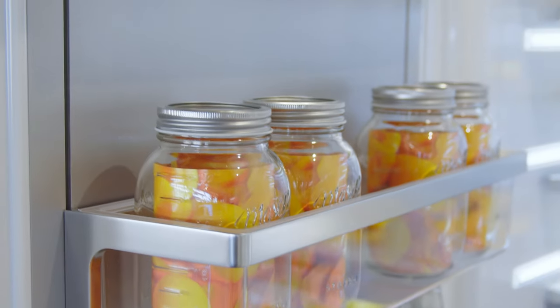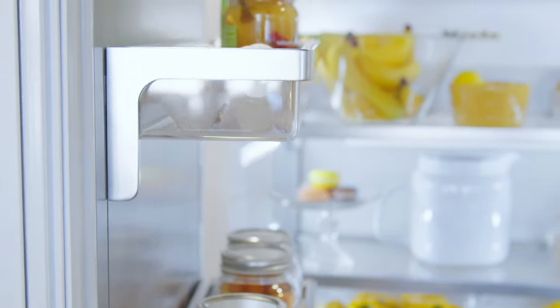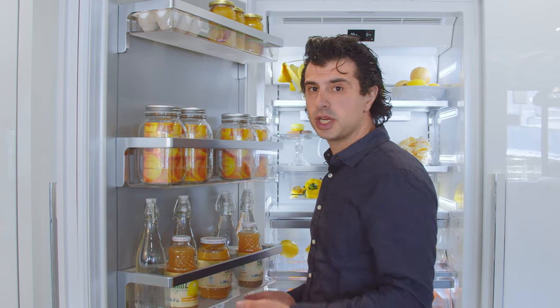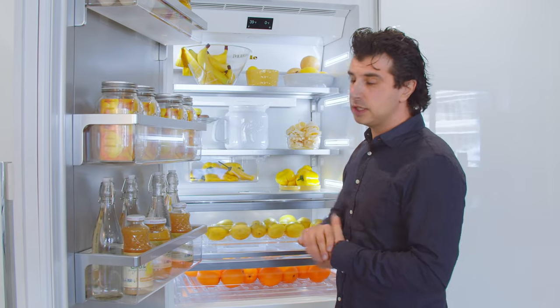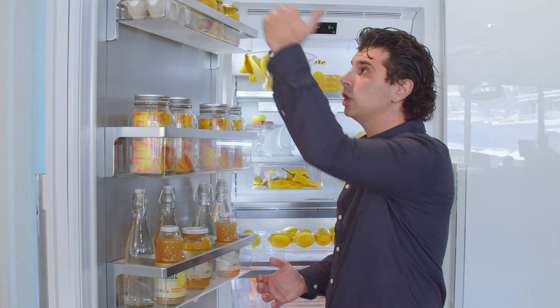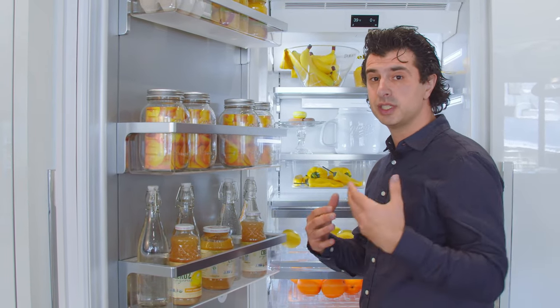The door features three adjustable metal racks that are fully adjustable. The Miele door racks can come out for easy cleaning — you can take the plastic out, bring it to the sink, and wash it if you have a spill. The shelf is metal, so it'll be very durable over the life of the unit. Miele pumps air through the door so there are no warm spots. Typically the door is the warmest part of the refrigerator, and Miele, Thermador, and Gaggenau are the only ones that have air flowing through the door to keep temperature very consistent.